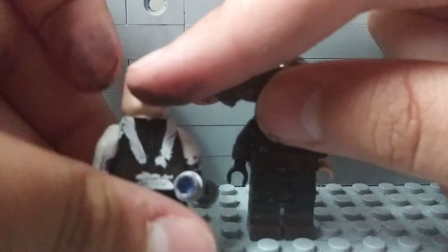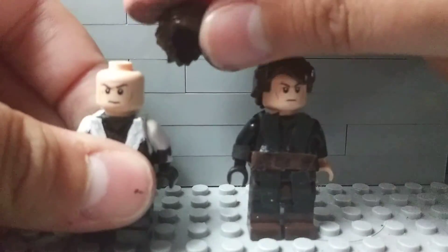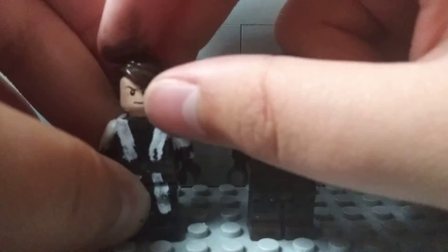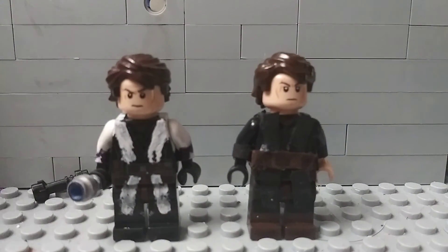I also did a custom minifigure head, because this was just a regular Anakin Skywalker head. I just scratched off the headset so it just looked like this. That's it for today — see you next time.